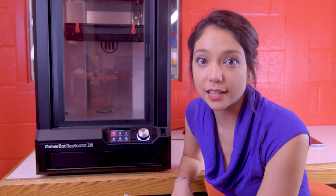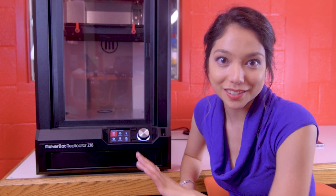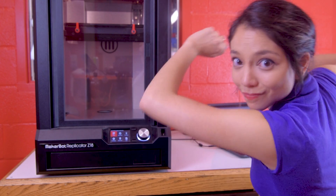So for this tutorial, we're going to be downloading a part from Thingiverse and printing it on the Z18. You are absolutely welcome to design your own part, but just for the purposes of this tutorial, we're going to do this. So let's go over to the computer and get started.